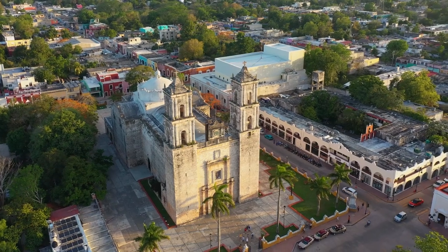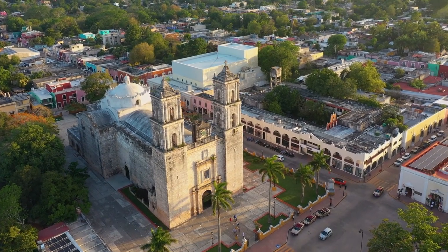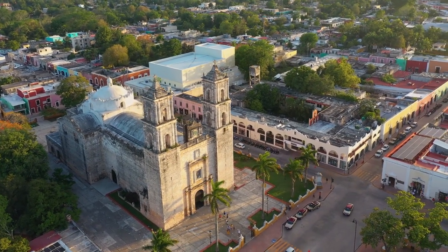We are here in Valladolid, Mexico — a very calming, relaxing, tranquil colonial town — and we are about to sketch this cathedral here, which was built in 1545, demolished in 1705, and rebuilt in 1706.